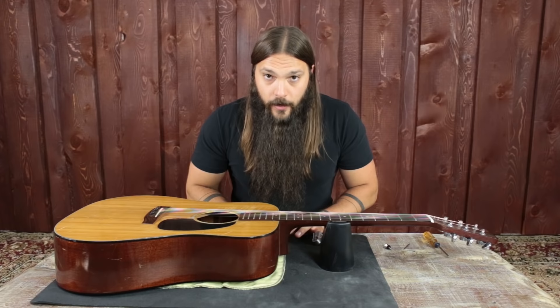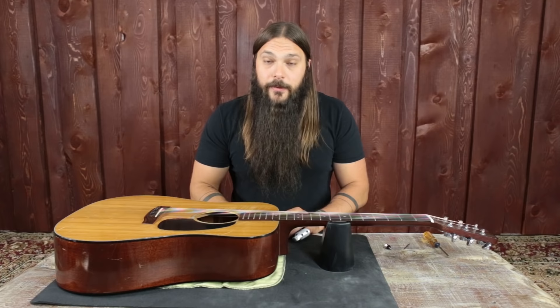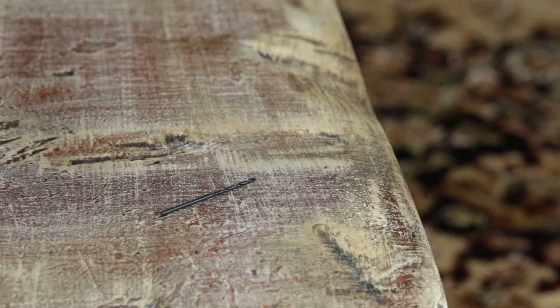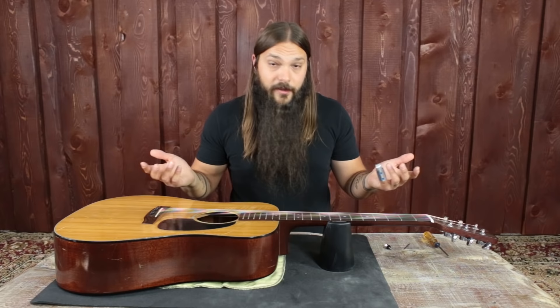This is going to involve drilling into your guitar, so if you're uncomfortable with that take it to your local music store or luthier and they'll be able to do it for you. For those of you that are, dare I say, carpenter-ish, you can give it a try — it's really not that difficult but it takes a little bit of confidence. What you're going to need is a drill, a Phillips head screwdriver, a strap button with a felt protector, a 5/64 inch drill bit, and some non-tack tape like blue painters tape or gaff tape.